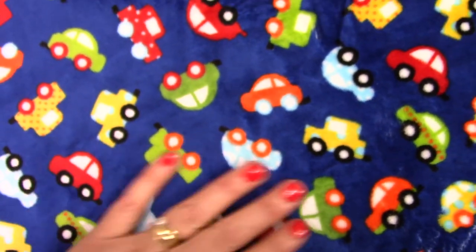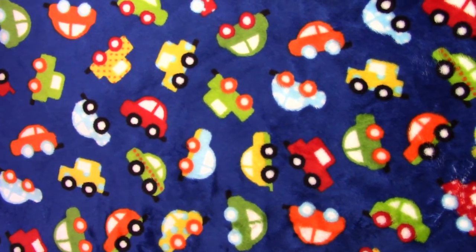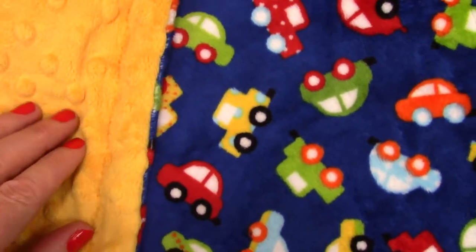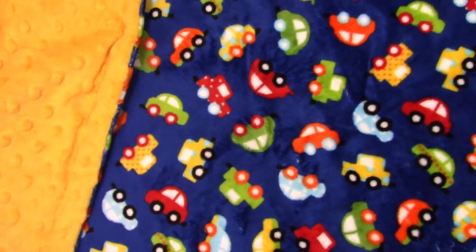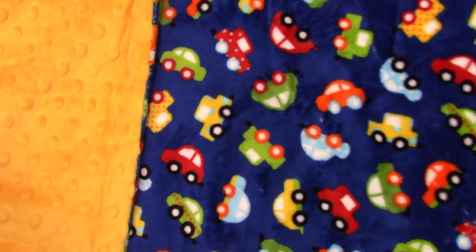This is a smooth minky dot, so on the other side we like to put a little bit of contrast for fun — not just in color, but in texture. This is a bright saffron yellow that is the same color of the little cars, so this is my favorite combination. I love this with the saffron minky dot.